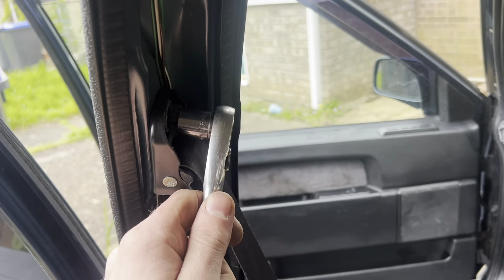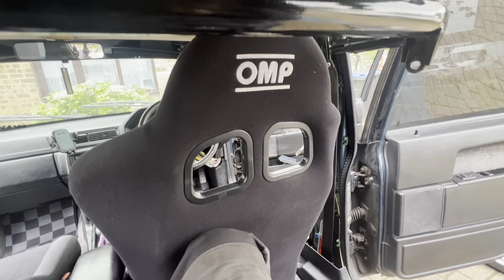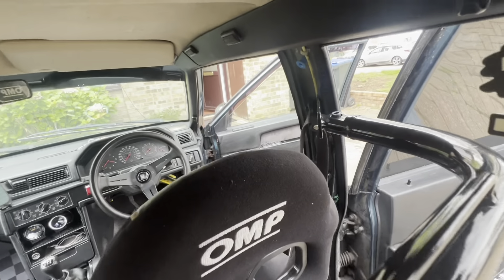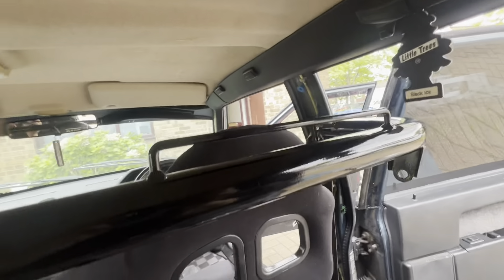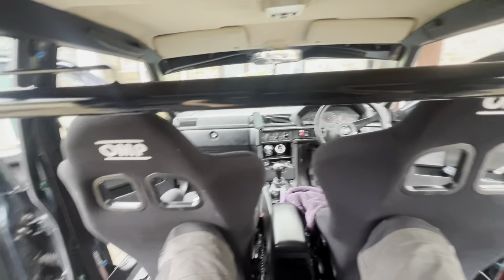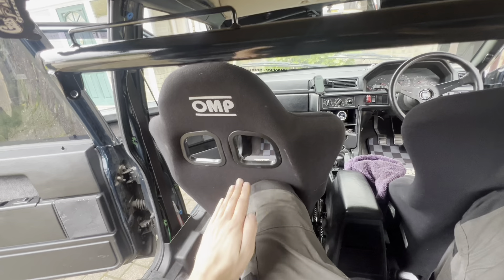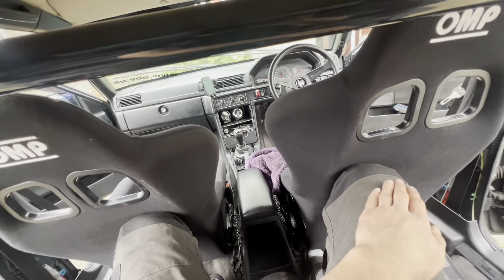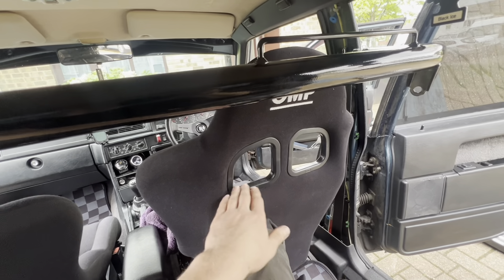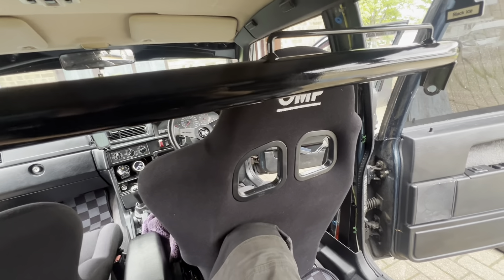Now it's time to take the seat belts off. I couldn't get them mounted because of the angle the factory seat belt is at, so I flipped the brackets. But right now that puts the bar way too high. I think it needs to be about 15 degrees angle, so it needs to sit lower — somewhere around here — to be the right height for the harness mounting point, otherwise it's not only going to look stupid but could probably cause an injury.